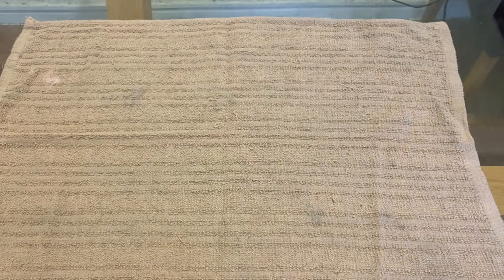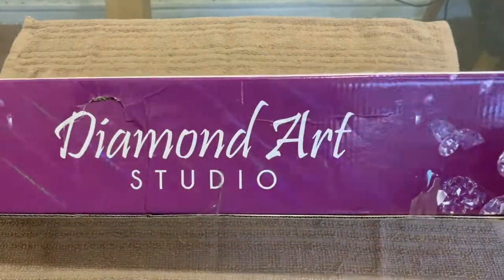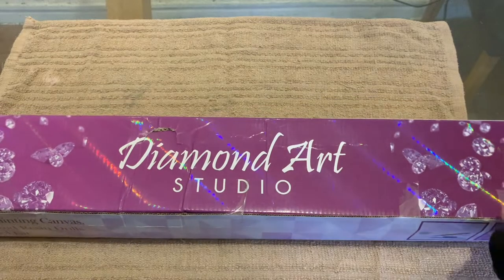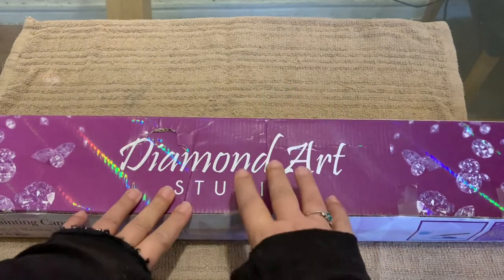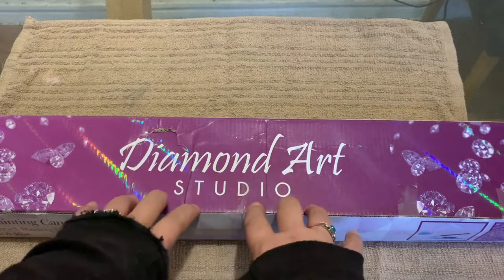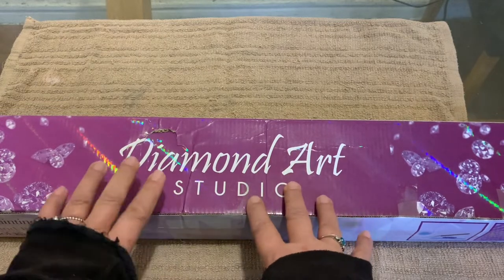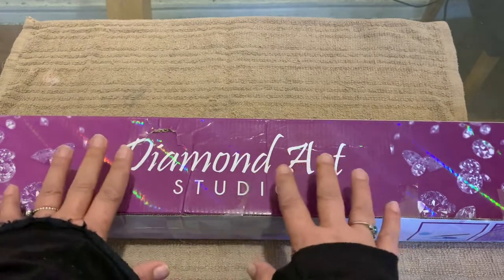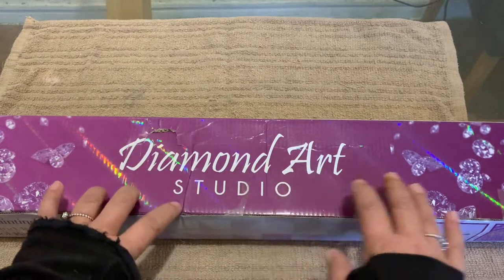Hi guys and welcome to my channel! I'm Anna, otherwise known as Lady Banana Loves Diamond Painting. Today I have an unboxing which has been in my stash for quite some time. It's from Wonderful Diamond Art Studio UK, a UK-based company with licensed artwork. I'm doing this one for their Purple Post Month event, which starts on the 1st of November — the very first one they're doing.